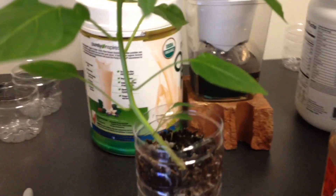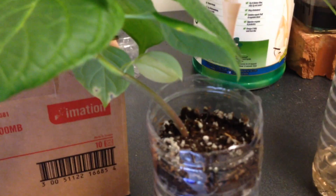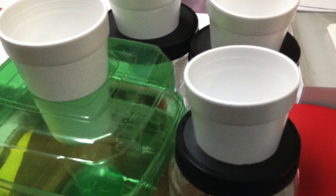They're outgrowing them and there's little room for the roots, and the small nutrient reservoirs get depleted after a couple of days. So it's time to move them to larger wicking containers.